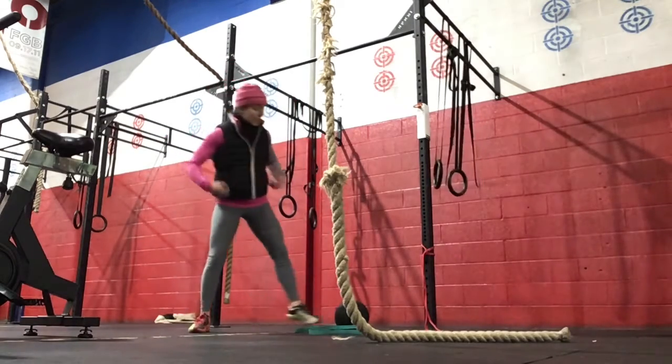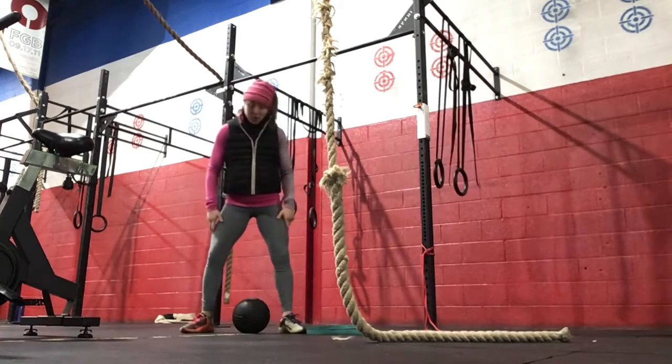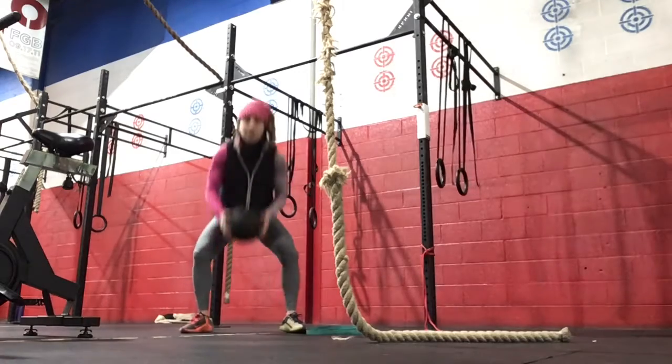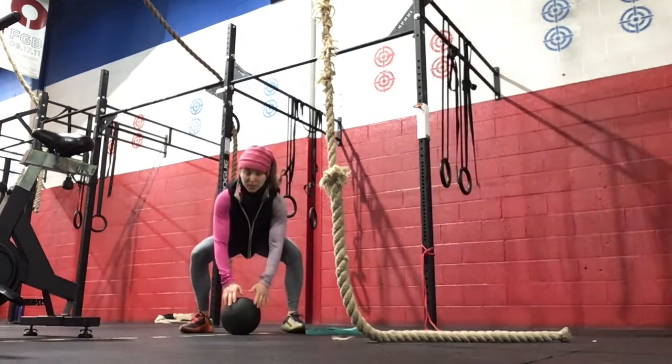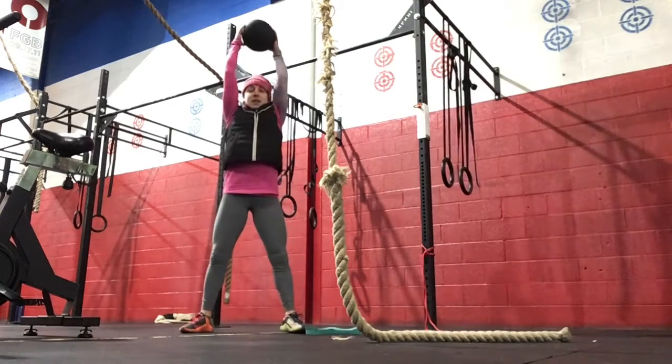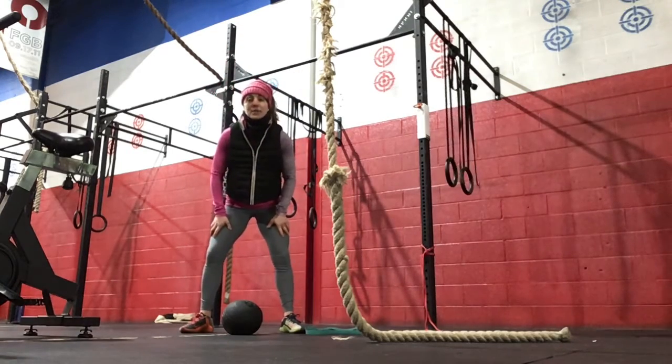For minute three, we've got slam balls — as many as possible in the minute. You will drop your hips down, hold your extension up, and then slam that ball down. We want to make sure we're using the legs here, getting full extension up, and then going straight down with the slam ball.